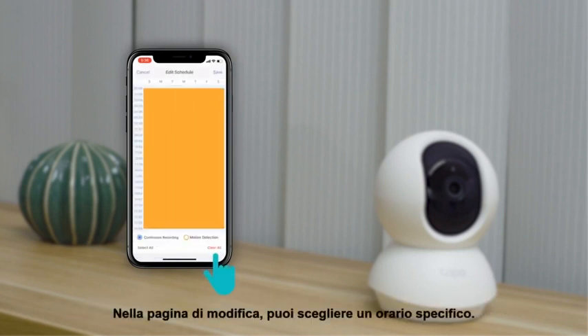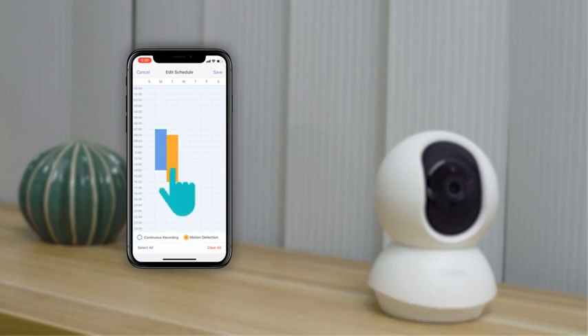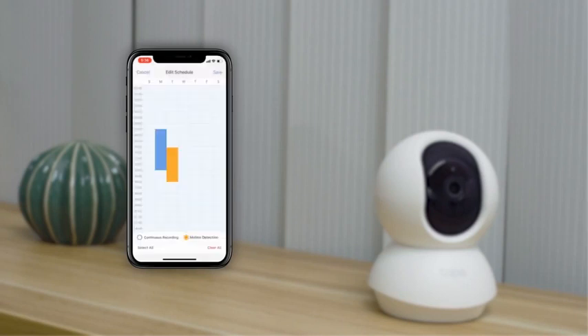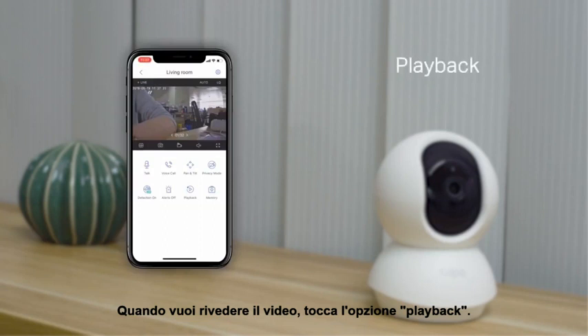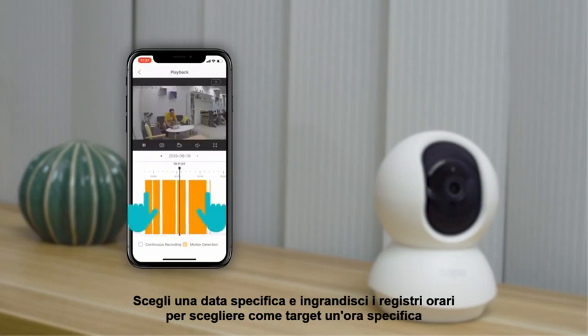In the editing page, you can choose a specific period of time. Blue represents continuous recording, while orange represents motion activated recording. If you want a more detailed view, long press the selected time and locate the scroll bar. When you want to review the video, just tap on the playback option. Choose a specific date and zoom in on the time logs to target a specific time.